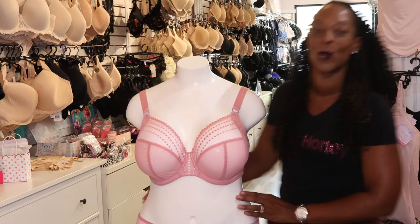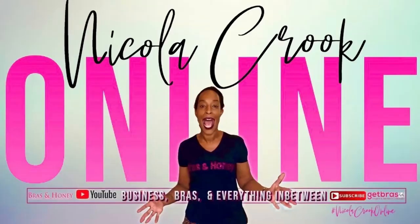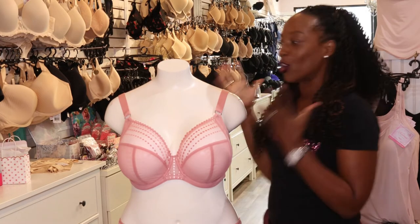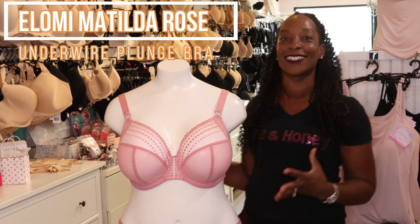It also comes with matching panties! Hello and welcome, thank you for joining me and look what I've got! This is the Matilda in Rose.